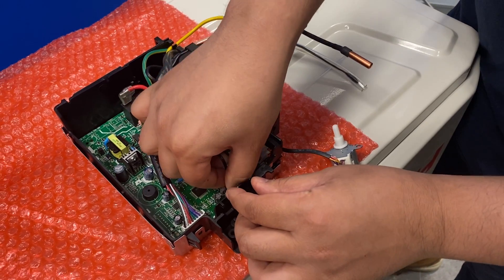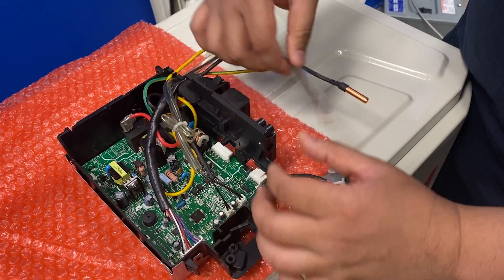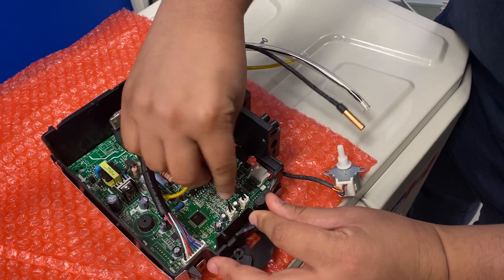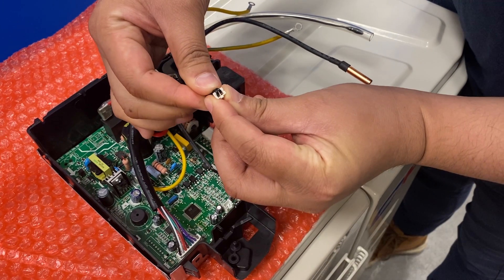To troubleshoot the E5 error code, locate the room temperature sensor, which is usually in a tubing. Make sure it's seated properly like the other one, and check resistance on the sensor as well.